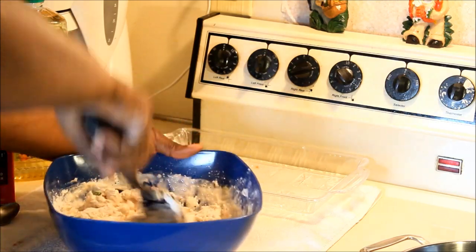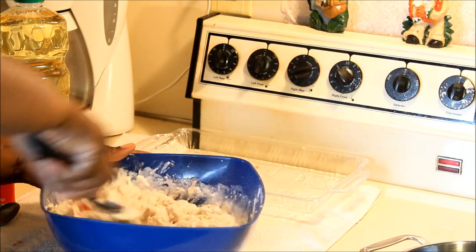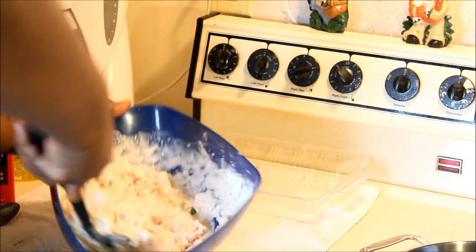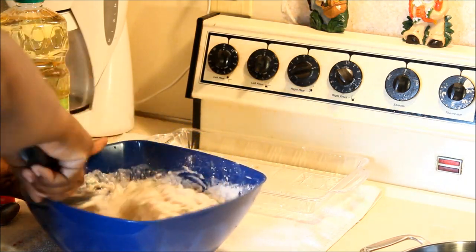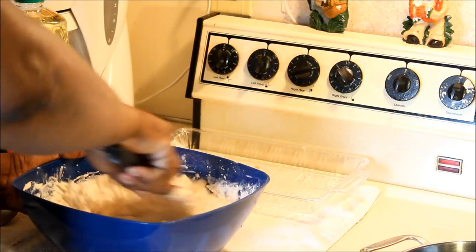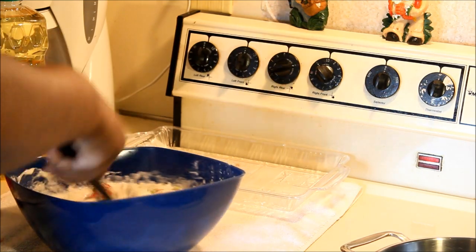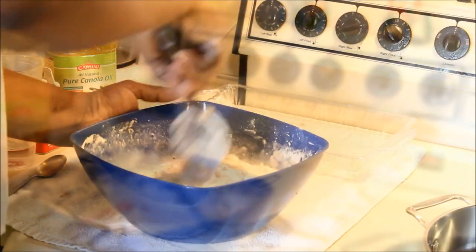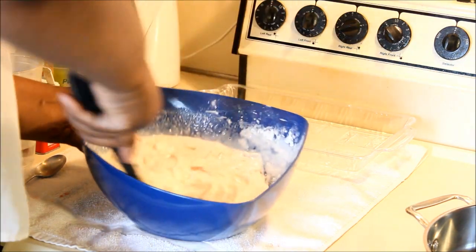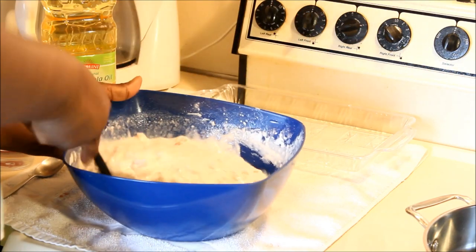Give it a good mix. Now that I've put in the two cups of flour and two cups of water, it's still looking a bit too thick. I don't want it that thick, so I'm going to add about another half a cup of water and give it a good stir. I didn't put any salt in it because the salt fish is already salty.